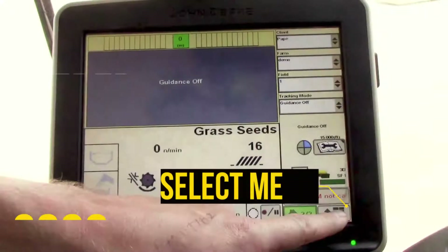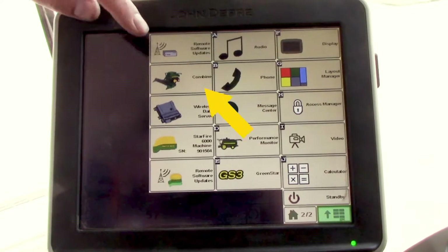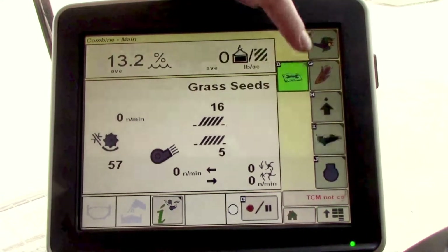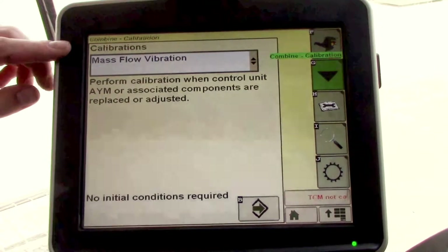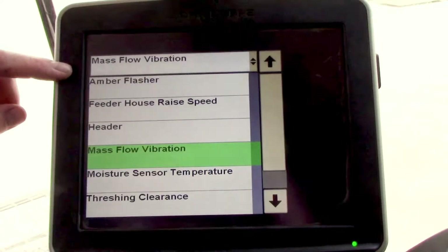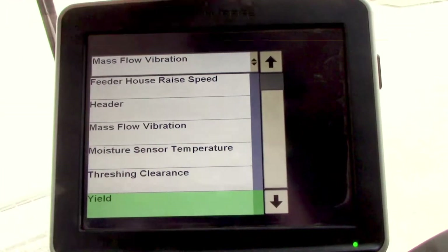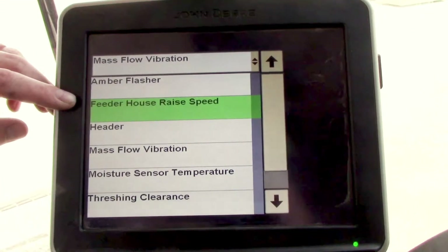Start out by going to our lower right hand menu, then select our combine icon, then icon B for diagnostics, then go to the calibrations drop down menu. This is going to be your list of calibrations — we'll select feeder house raise speed.